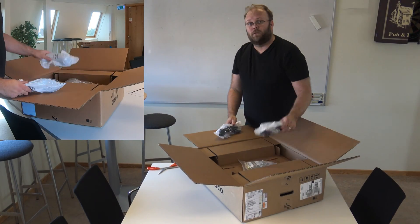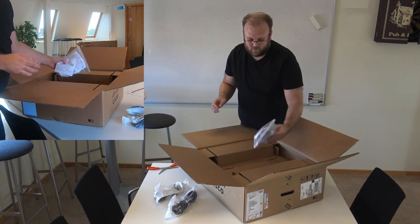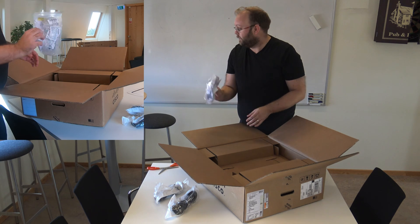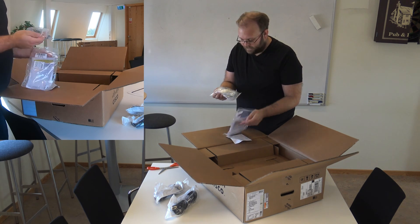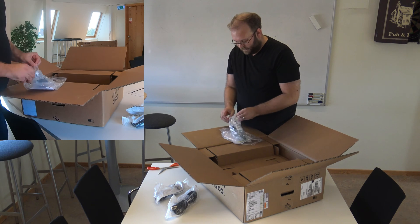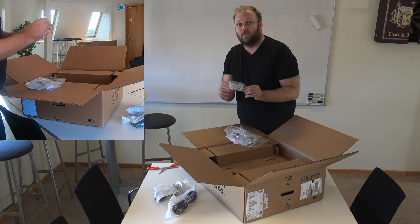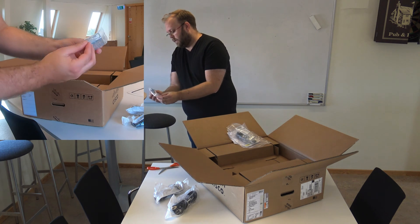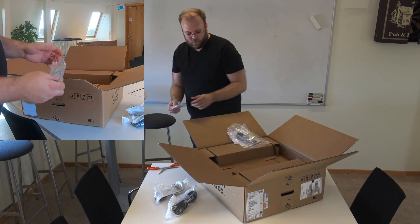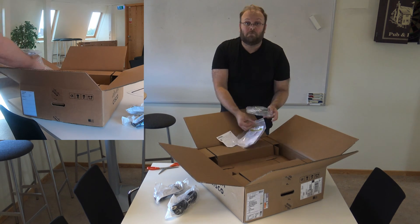First off, we have cables and rack mounts. On the XR, it's the standard rack mounts like this — not the particularly large ones used on bigger switches.